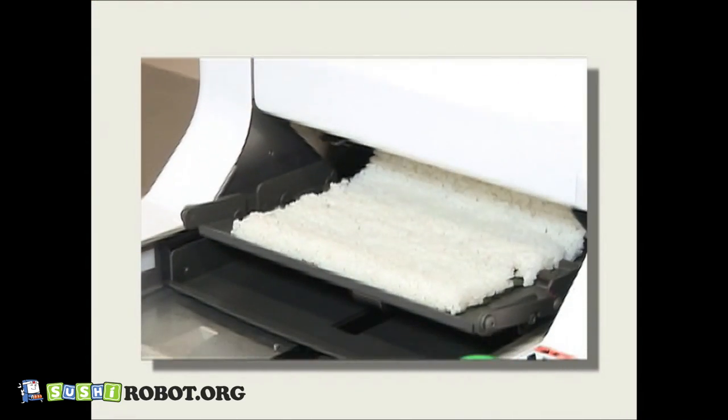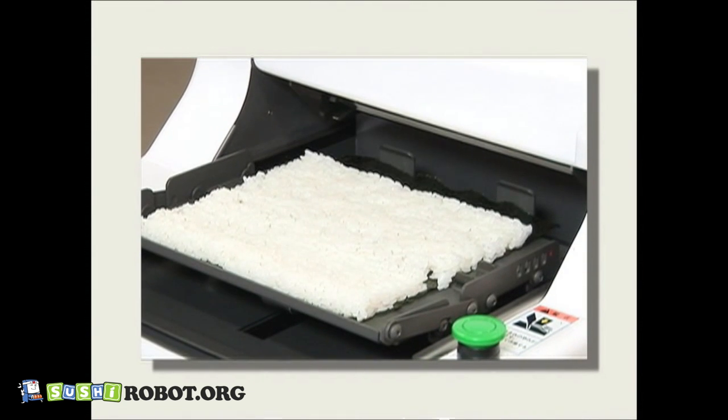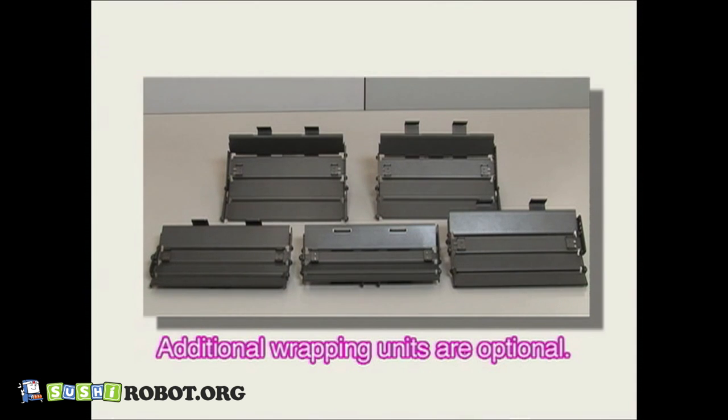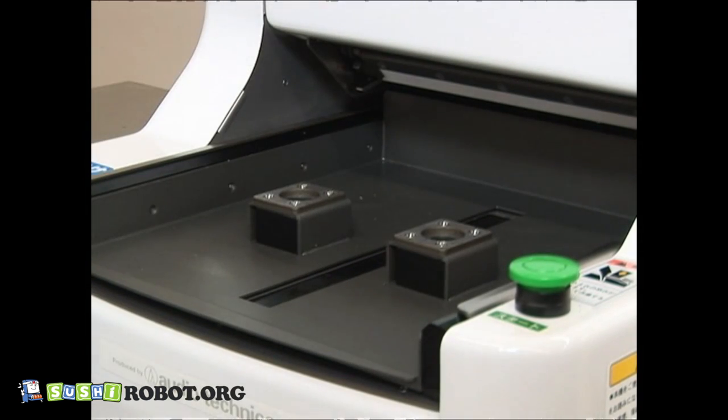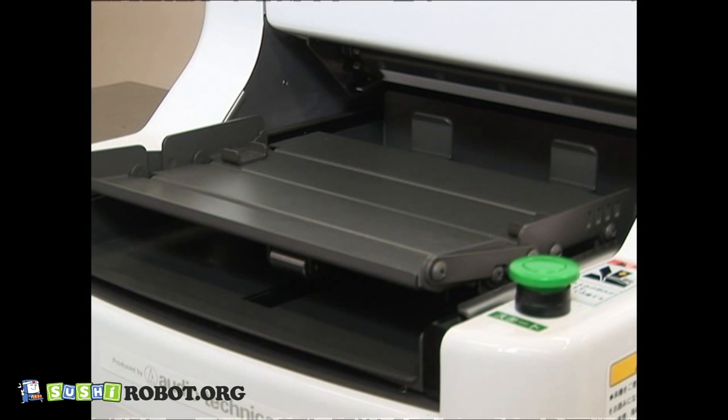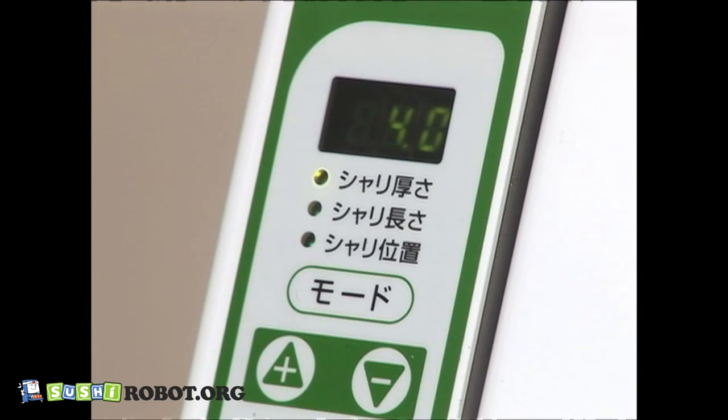The ASM-860 is capable of making five different sizes of rolled sushi by changing wrapping units. Also, its applicability to sideway rolls makes it possible to make various kinds of rolled sushi. Changing the rolling unit is easy with one-touch simple operation, and a previously used rice mat setting is automatically set in accordance with the size of the rolling unit.